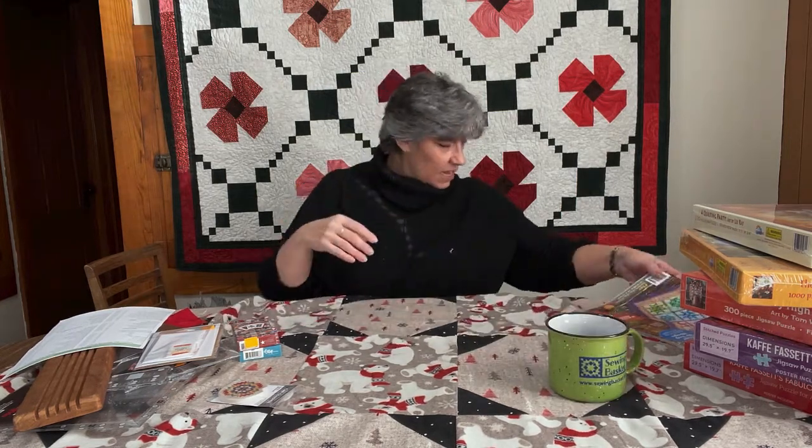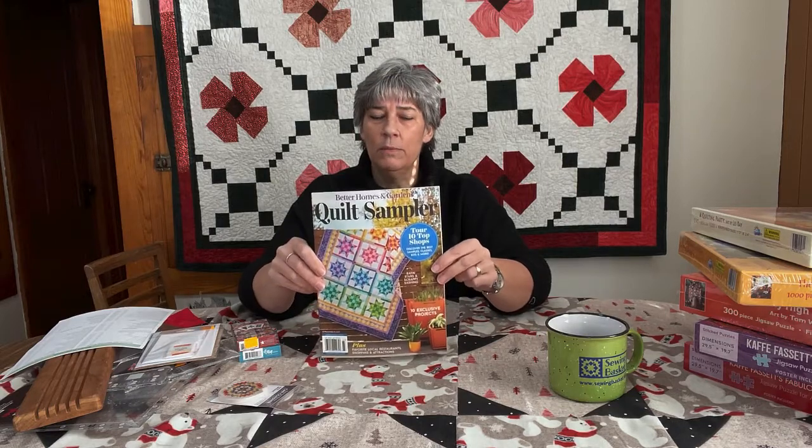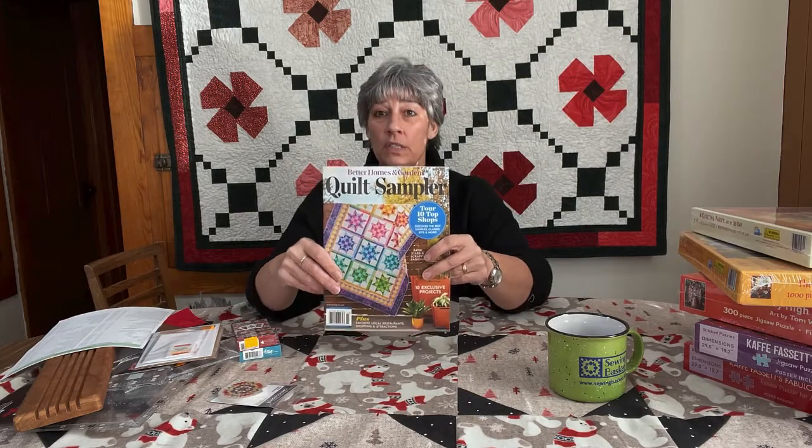Of course we always have our Sewing Basket mugs — we have lime green and also a hunter green with our logo on them. It's a great little item at $9.99 — you can put some fat quarters or other notions in there; makes a cute little gift. And for those of you who already know, we are in the current issue of the Quilt Sampler. We have those available at the shop, and the quilt behind me is the project in the magazine. We also have those kits available in the shop.